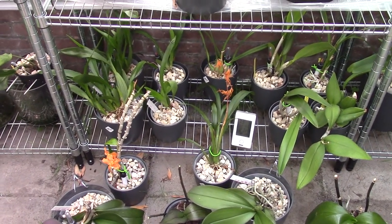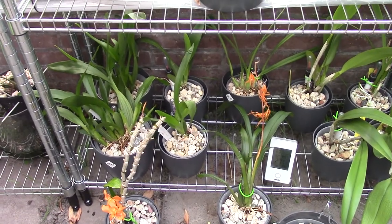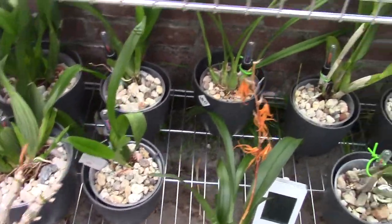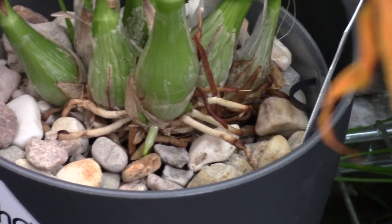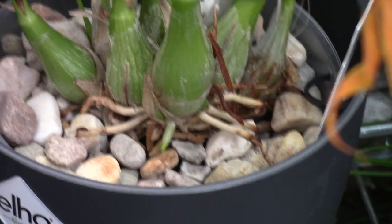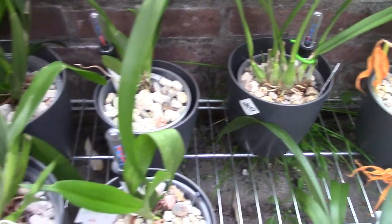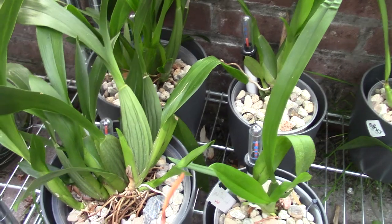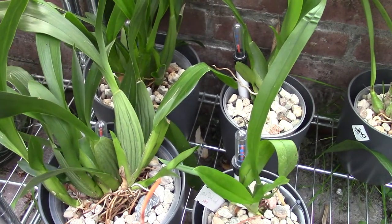Hello everyone, welcome to Arts and Orchids. Today I wanted to do the last update on these guys, because this will be the last part of my series on how I transfer my orchids into self-watering pots. I can already see a beautiful new root — that root will get used to the new setup. I will have all my orchids into a self-watering setup.